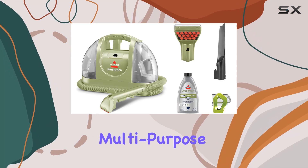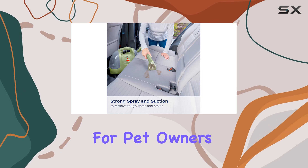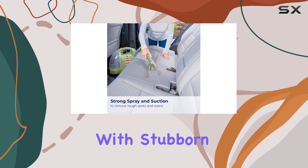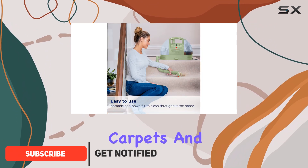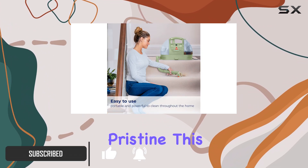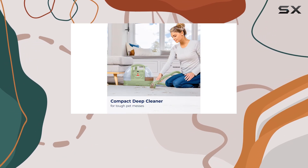The Bissell Little Green Multipurpose Portable Carpet and Upholstery Cleaner is a game-changer for pet owners and anyone dealing with stubborn stains and embedded fur. If you've got pets, you know the struggle of keeping your carpets and upholstery looking pristine. This portable vacuum is designed specifically to tackle those challenges head-on.